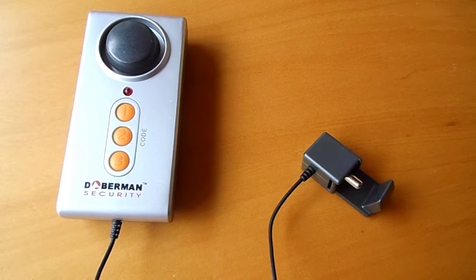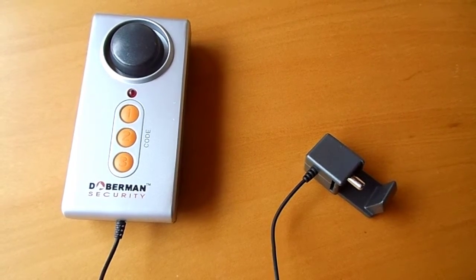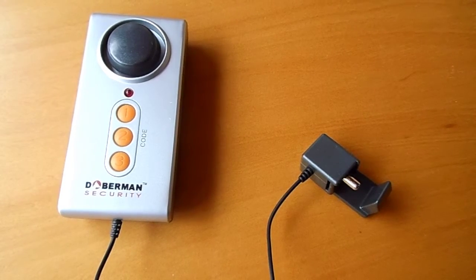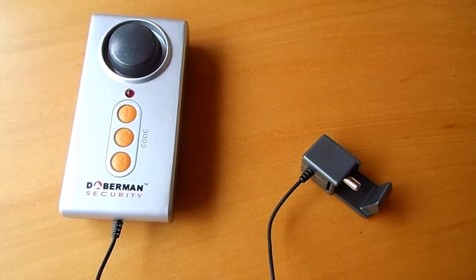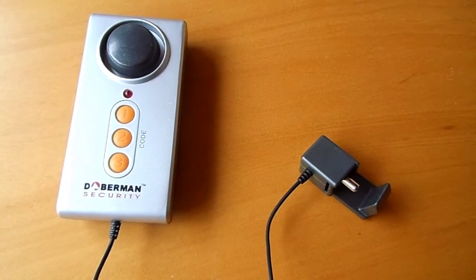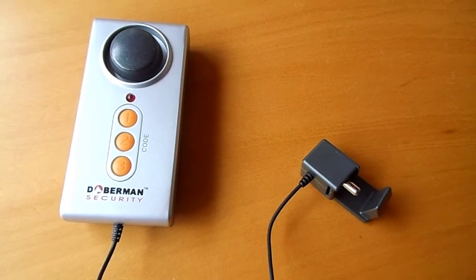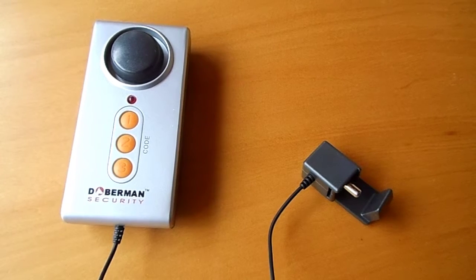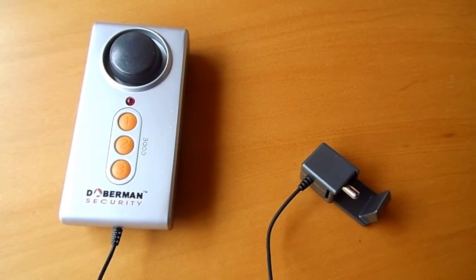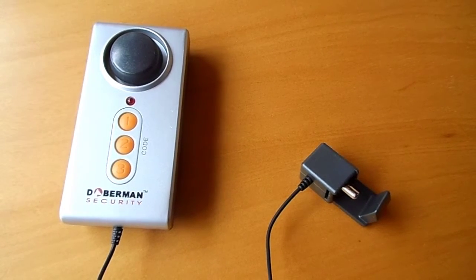The Doberman Pool Alert is the perfect way to add another level of security to any pool or spa gate. This weather resistant unit is attached to the gate in a similar way to the multipurpose alarm. A three digit bypass code is then programmed into the unit. If anyone passes through the gate without entering the bypass code, a 100dB alarm will sound — this is a great way to stop children sneaking through the gate without detection. The alarm will continue to sound until the bypass code is entered. This alarm conforms to all standards of UL-2017 for pool gate alarms.